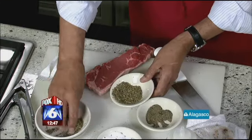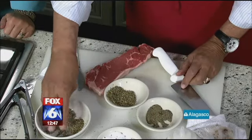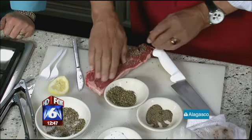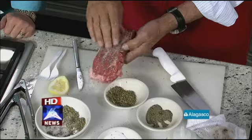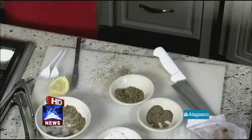The marbling makes the flavor better. I mix some oregano, salt, and a little bit of pepper and put it on — so you're making kind of a dry rub. Like this. You don't marinate it, you just dry rub. We do it like this in the restaurant every day. We cut them fresh.